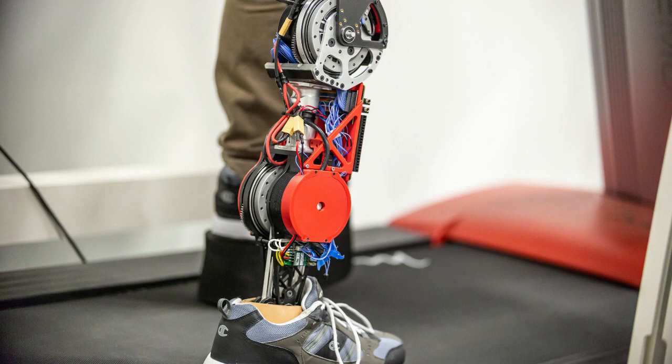Using conventional prosthetics, amputees must raise their hips to lift the prosthetic foot from the floor and swing the leg forward. This unnatural gait takes more energy than ordinary walking, causes extra stress and pain in the hips and lower back, and eventually damages the joints.